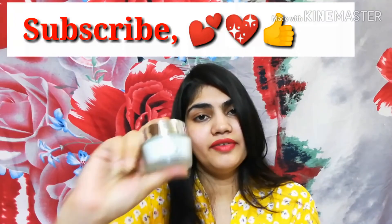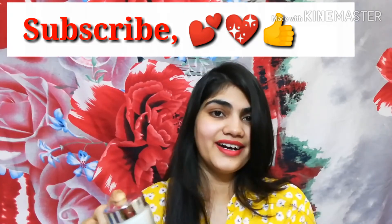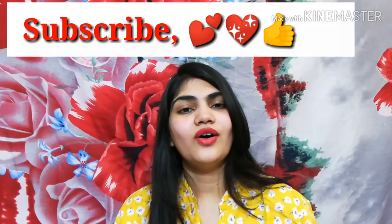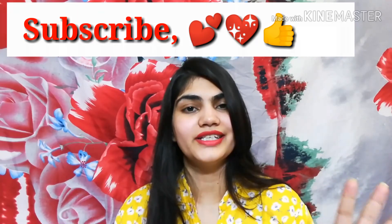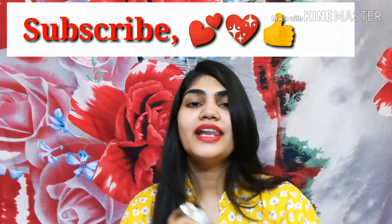Definitely try this cream — I like both the night and day versions. If you found this video useful, you know what to do: like, comment, and subscribe. If you liked the video, see you in the next one!